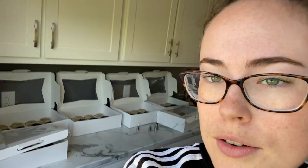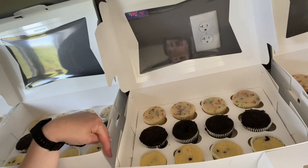I have all my six dozen cupcakes over there ready to go. There's three different flavors: Funfetti, chocolate peanut butter, and lemon blueberry.